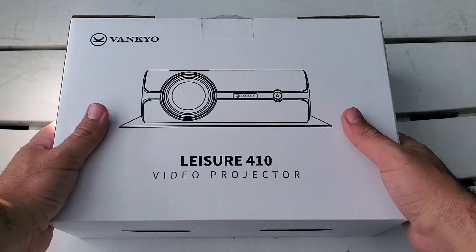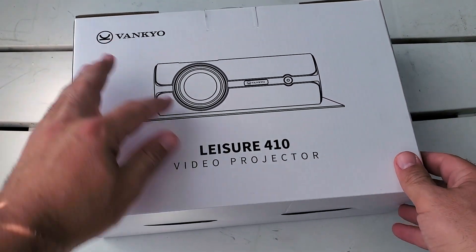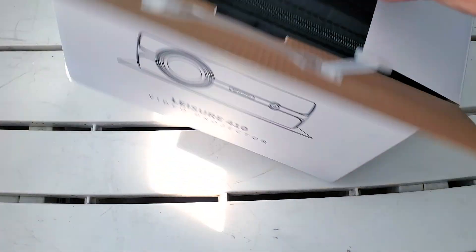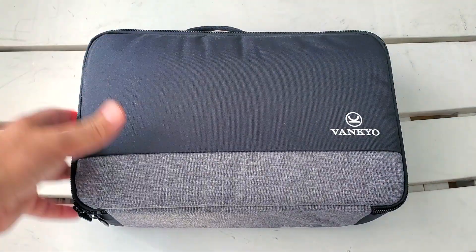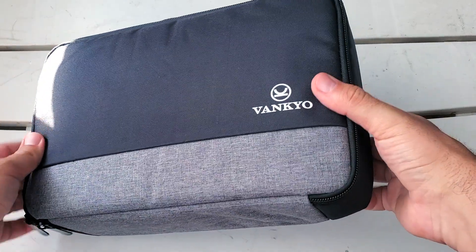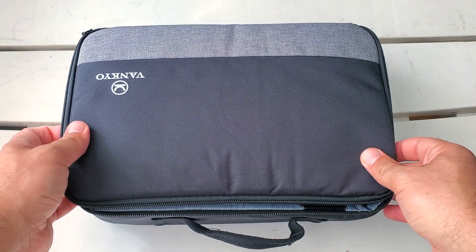Alright guys, here we go. I wanted to give you a nice up-close look at everything that comes in the package — this is the Vankyo Leisure 410 portable video projector. Right off the bat I really like the case they gave it. It's a carrying case so you can bring this wherever you want. It's very nicely made — love the coloring, the black and the gray. Very sturdy case. Let's unzip this.